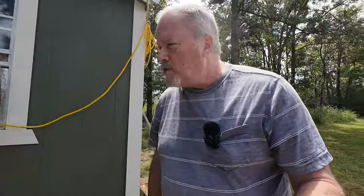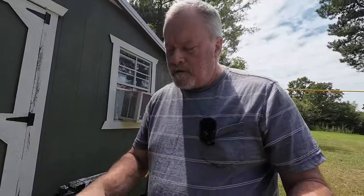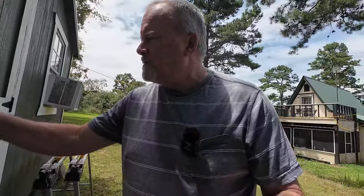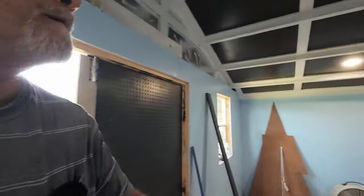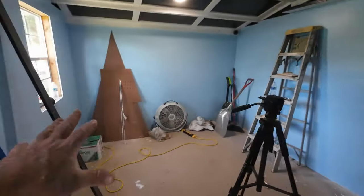Got a few updates, nothing major. Let's go into the building first - tomorrow I'm gonna start on my workbenches. I picked up some two by fours this morning. I need to adjust this door lock a little better, probably get some other design. Wow, it's cool in here! I haven't been in here in a week and it's cool - probably 70 degrees in here.